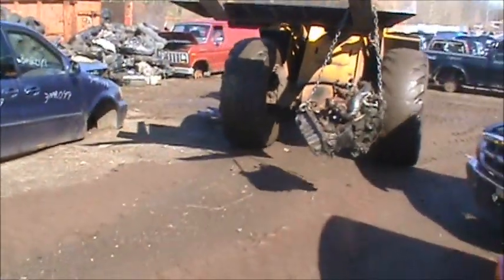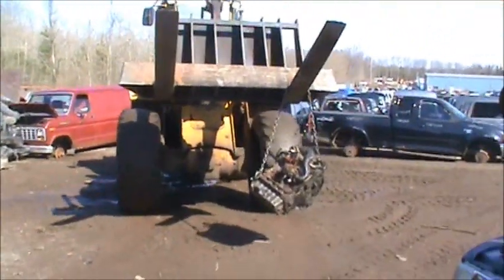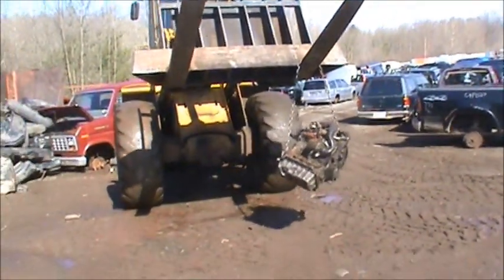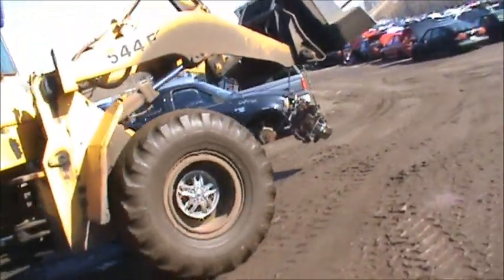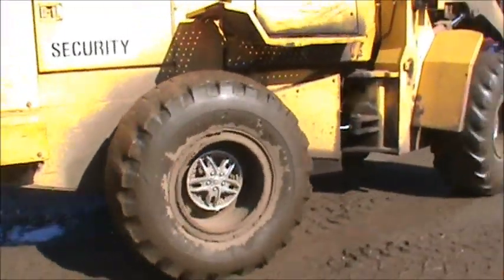We'll see if we can bring this one back to life. Finding a good block and a good crank is hard sometimes, and good connecting rods too. Maybe the head's good — I guess I won't know until we get the valve cover off. It's all dented up, but the turbocharger looks like a good core. We'll see what we can use off it.